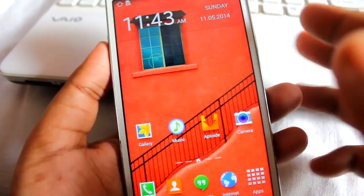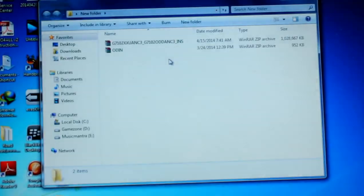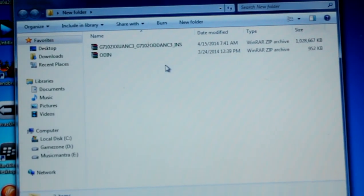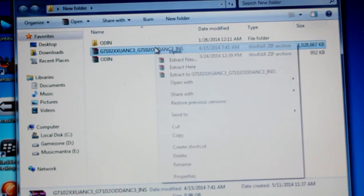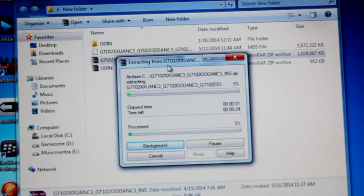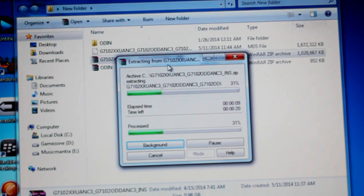Now we need these two files: the stock ROM and the Odin file. Just right-click and select 'Extract Here' on both files — it will extract the Odin application and the ROM. It might take a little while, so just be patient. I'm really sorry for not being able to make videos recently as I was busy with my job, but I've changed my schedule and should be making one or two videos every day.